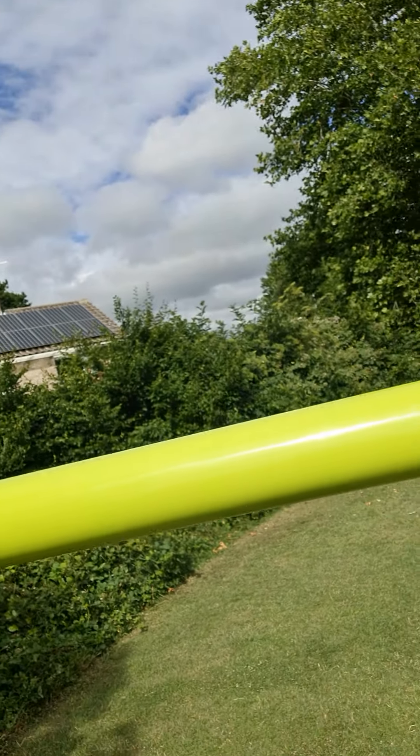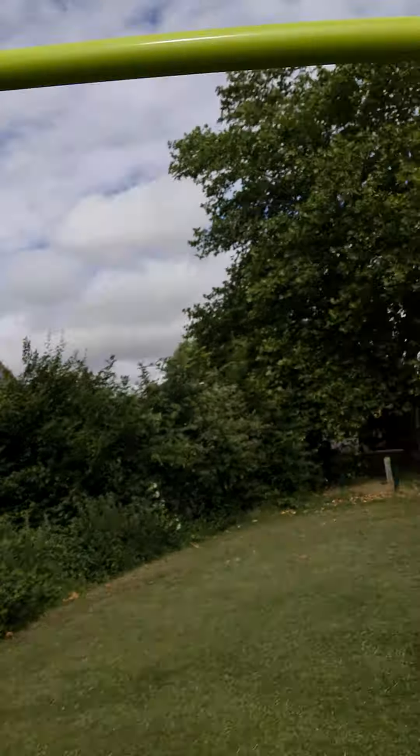Now we move on to the last thing — monkey bars. You stand up on this yellow thing and try to get to the one over there. This is the tricky one in this video. I can't do that one, so that's how you do it — you just need to have long arms, basically.